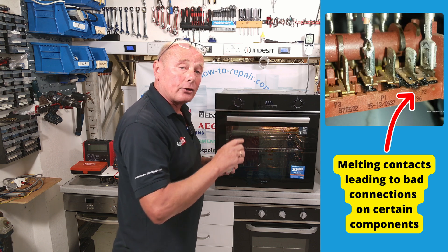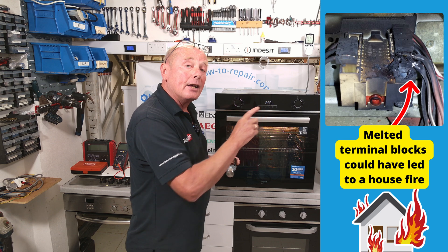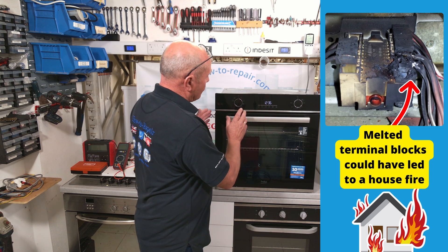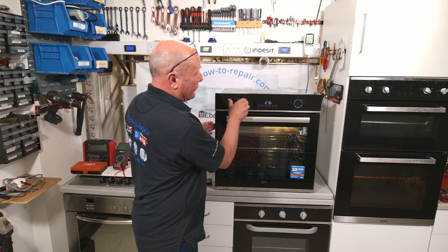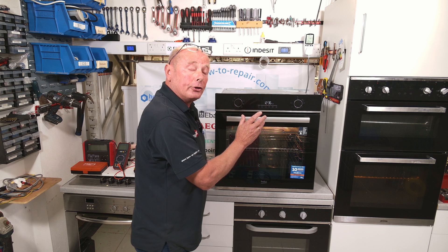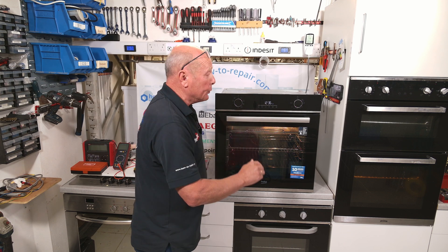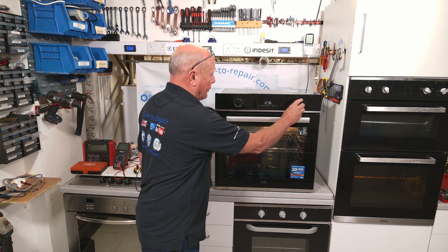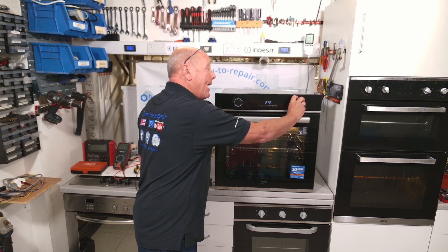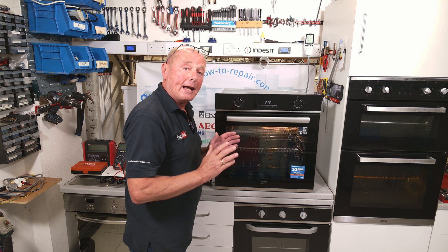On this other selector switch, the damage is more clear, and on this last selector switch here, the damage was so bad that it nearly led to a fire. A selector switch should always be set first, prior to actually turning the thermostat on. But if you wanted to change to the grill function while cooking because you may want to brown the food, it is very important that you turn the thermostat off first, before turning the selector switch around to the grill setting, then turn the thermostat back on again. This will prolong the life of the cooker no end.